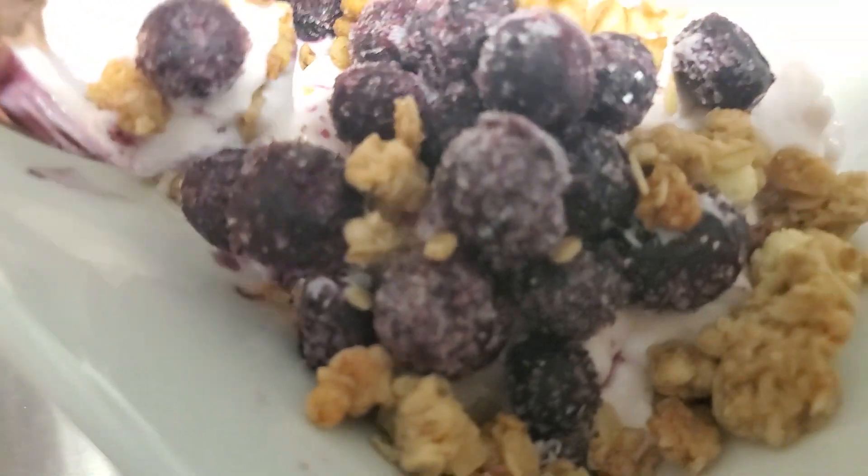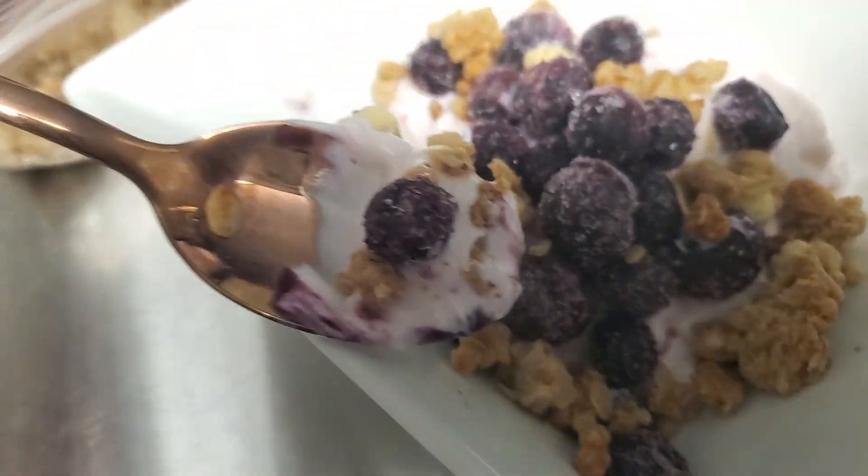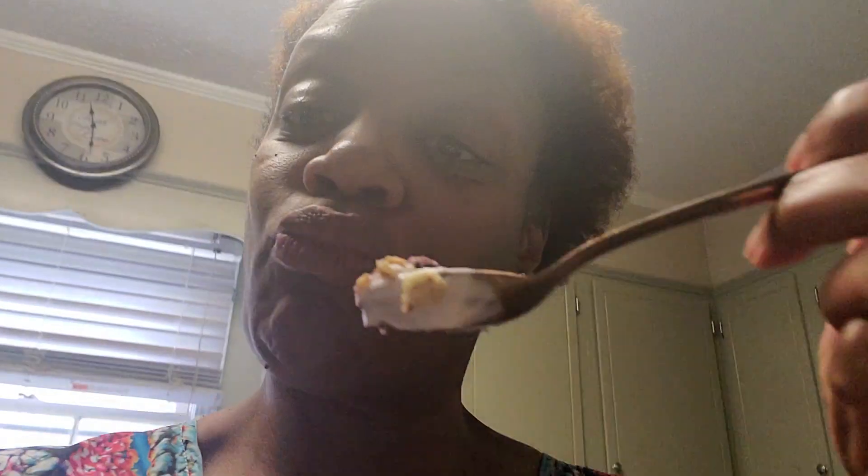We're gonna keep that train going because I think that's cool. My blueberries are frozen, and this is a healthy snack for me to kind of nibble on. That's all, folks. My little break is up — now it's time for me to get back out here and get back to work.